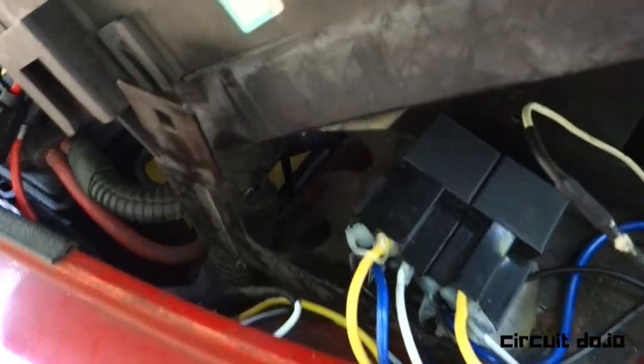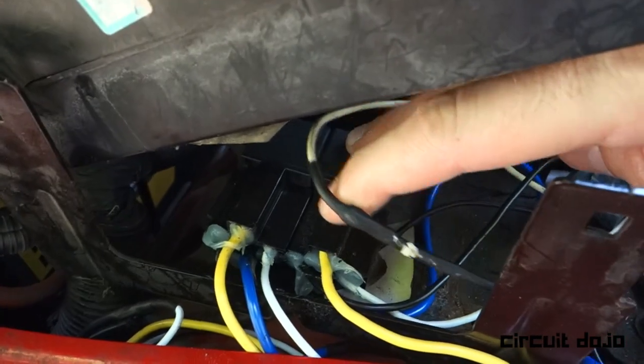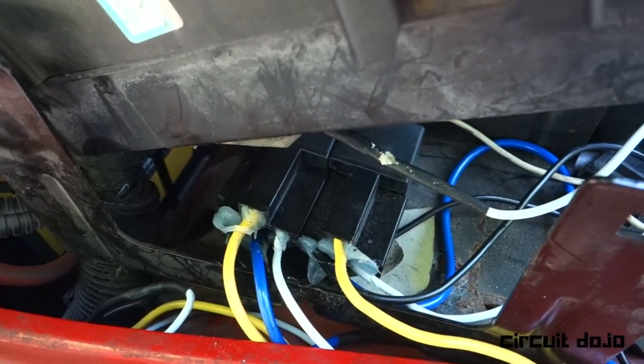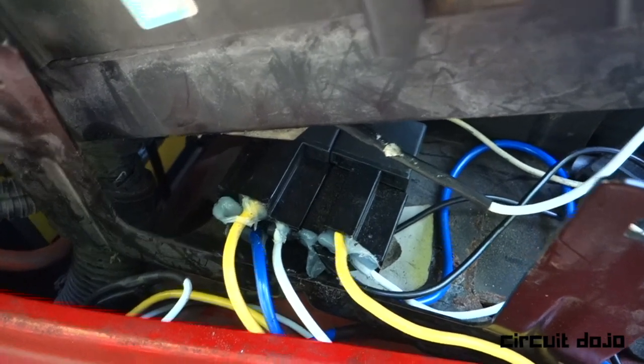I've hidden these relays underneath the fuse box. You can see I've coated the openings on the relays with some dielectric grease — that'll help prevent moisture from getting inside.